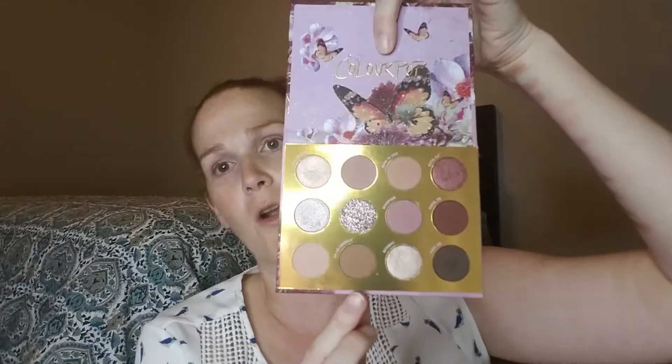Going on to the third row: this has a sequin and a shimmer at the bottom and a matte on top. The first one is called Made to Last — a really pretty transition shade. The next one is a sequin shade. I'm not a big fan of most sequin shades because I find the glitter just gets everywhere regardless of the brand. They're pretty if you pack them on, but I find they're like glitter explosions on your face. The last shade is called Getaway, which is a really pretty silvery shade that can be used all over the lid.